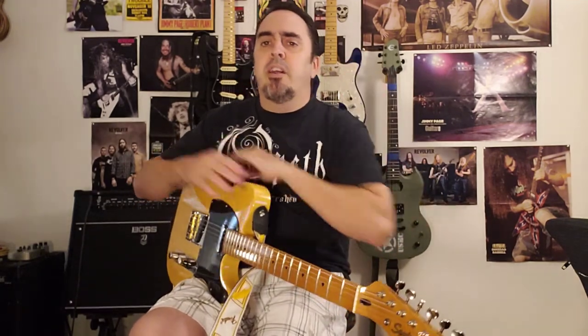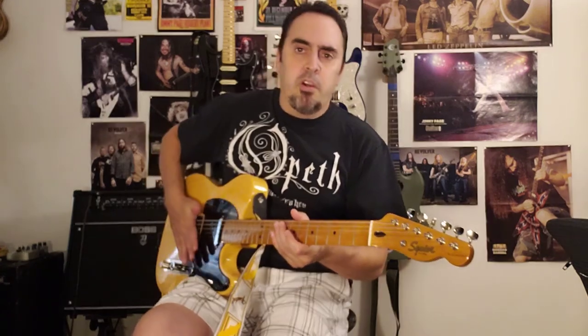Until next time, please like and subscribe and I'll leave some links down in the description telling you where you can pick this saddle up if you want to make the same modification or upgrade. Until next time, we'll see you on the flip side.